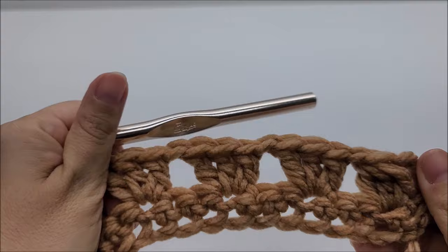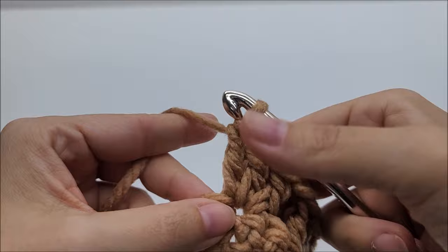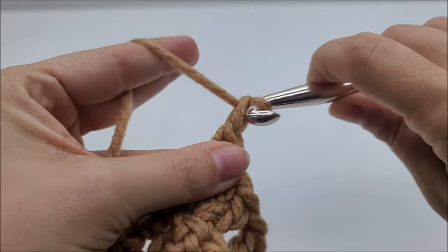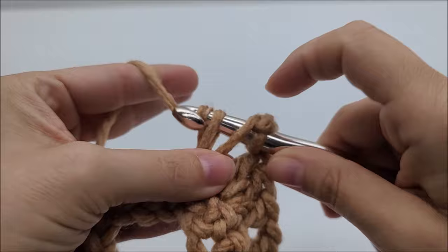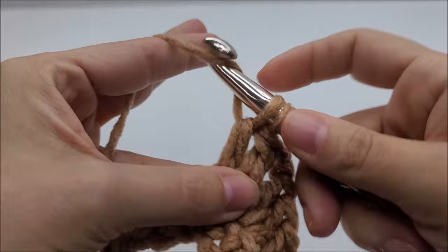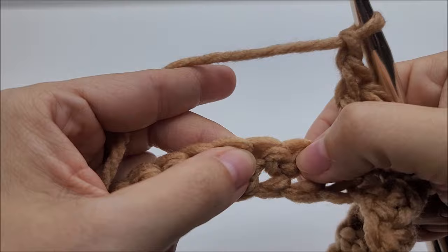Now we're going to make one of the peaks or points of the chevron. Looking back, you have three sets of three double crochets — don't count the double crochet three together. You have one, two, and this is the third one. On this third set, instead of chaining one we're going to chain two, and go into the very next stitch without skipping and work three more double crochets into that stitch.